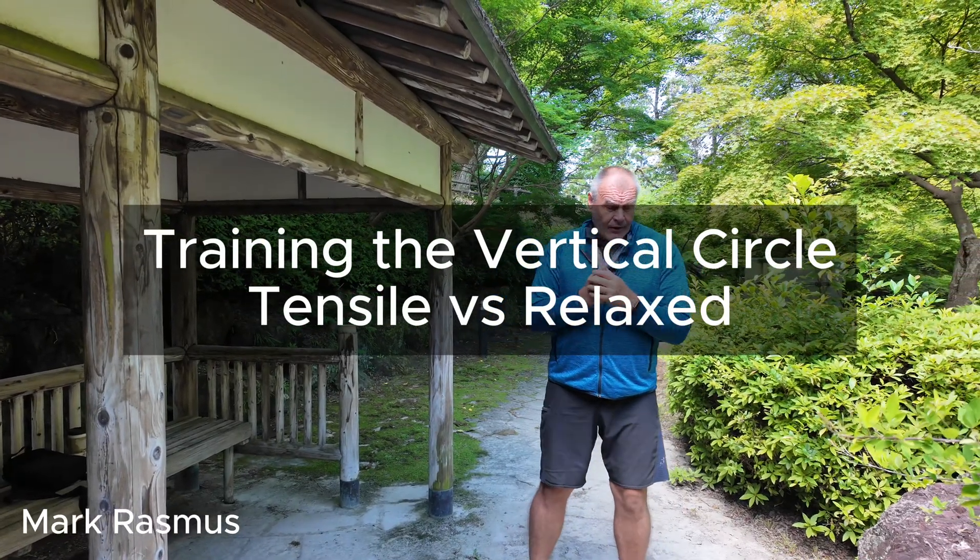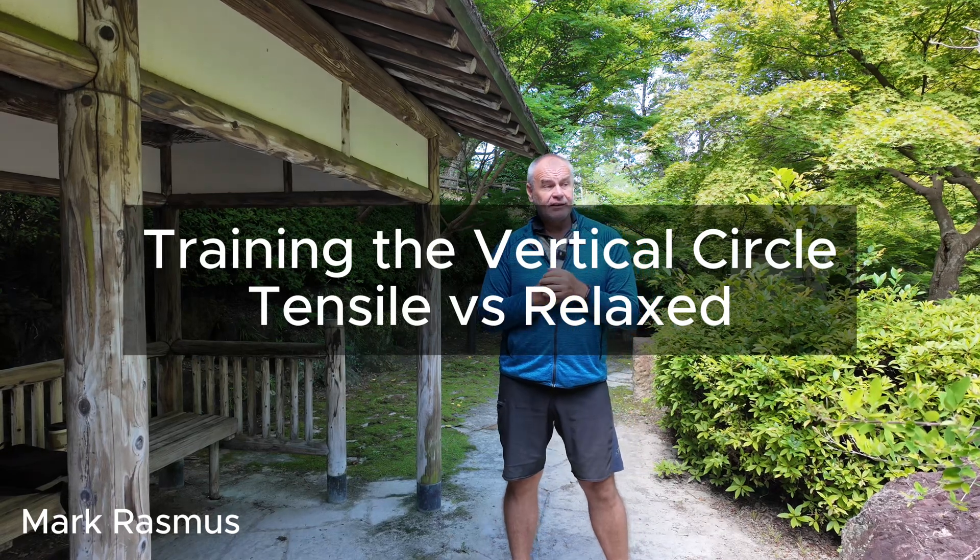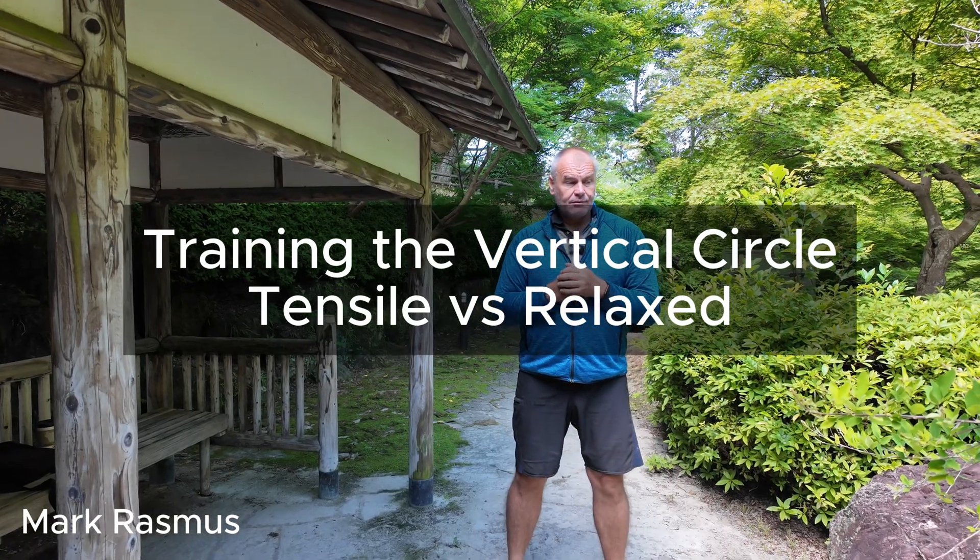This next exercise trains the vertical circle. When training the vertical circle, you have to create a contrast in your body of a tensile state and then a relaxed state. For the tensile state, we're going to simulate power stretching and sending energy out in front of us. For the relaxed state, we're going to go from extending the mind to relaxing and softening down, dropping the hip, stretching the spine, and making a vertical loop in front of us.